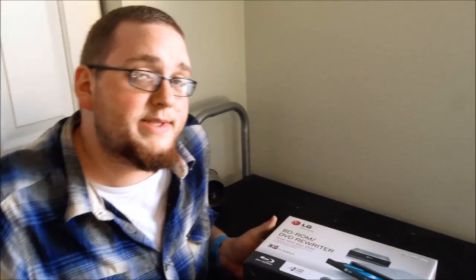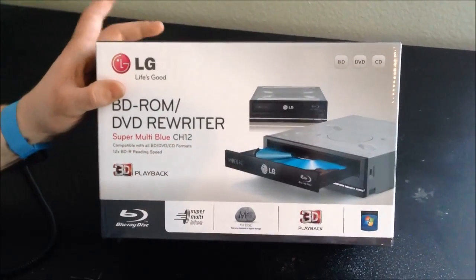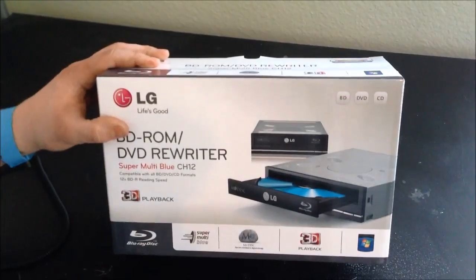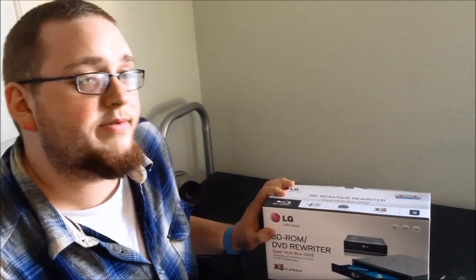Hey everybody, it's Adrian here again, following up with our unboxing videos for our custom PC build. We have here the LG BD ROM DVD Rewriter SuperMultiBlue Channel 12. This is an actual Blu-ray optical disk drive — it enables both reading and writing for Blu-ray, reading and writing for CD, DVD, plus minus R as well.